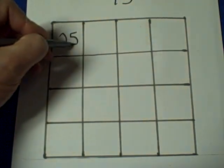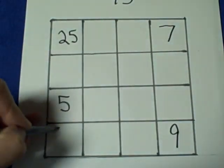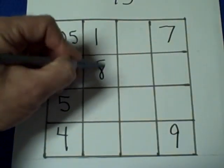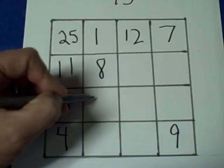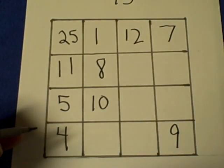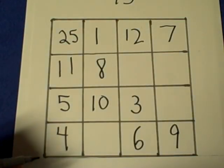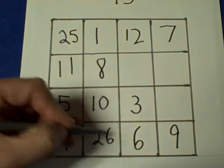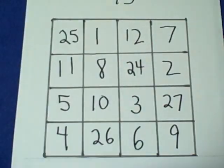So let's put 25 over here, 5 here, 7 here, 9 here, 4 here, 1 here, 8 here, 11 here, 12 here, 10 right over here, 3 here, 6 over here, 26 right here, 24 right over here, 27 right over here, and 2 right over there.